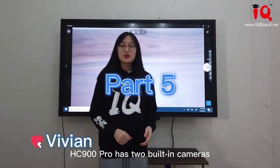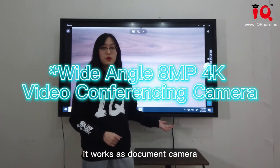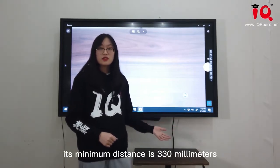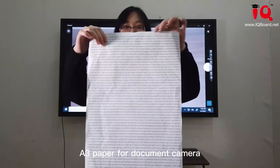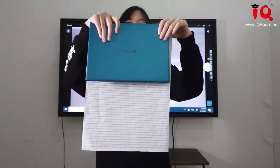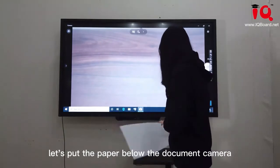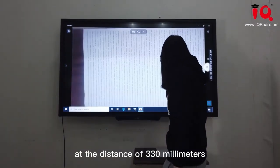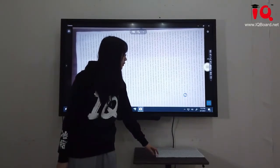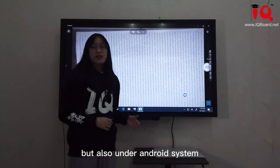The HZ900 Pro has two built-in cameras. The first camera is at the bottom of the screen and works as a document camera with 13 million pixels and autofocus function. Its minimum shooting distance is 310mm. I'm going to put an A3 paper below the document camera — this is a 13-inch laptop for comparison. You can see the A3 paper is quite larger than the laptop. Let's put the paper below the document camera at a distance of 310mm, and you can clearly see the words on screen. The document camera works not only on the Windows system but also on the Android system.